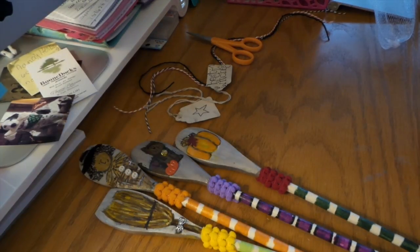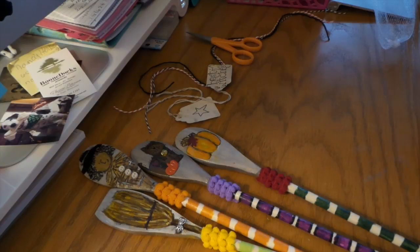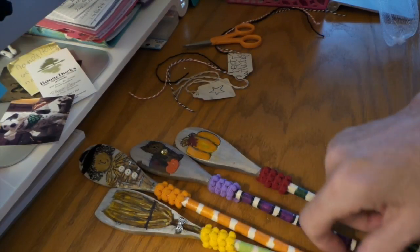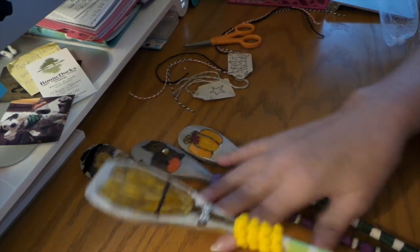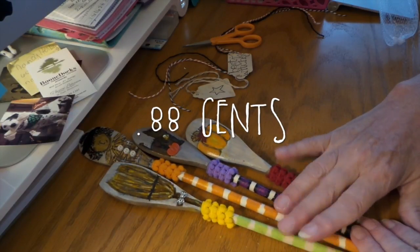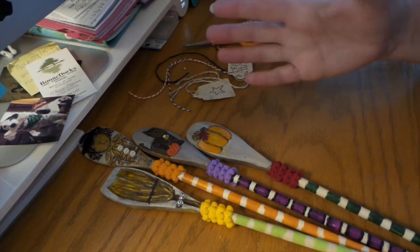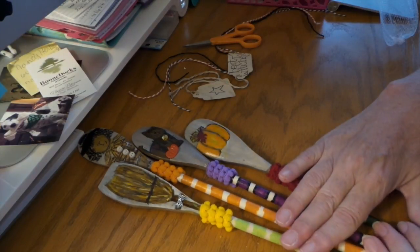Hi everybody, this is Roxy and I wanted to share a swap we did at Your Paper Pantry. Linda is my partner, so I'm going to show what I made her and then I'll show what she sent to me. So I found these — they're a set of four spoons. The swap was to paint wooden spoons for Halloween, so I found these at Walmart.